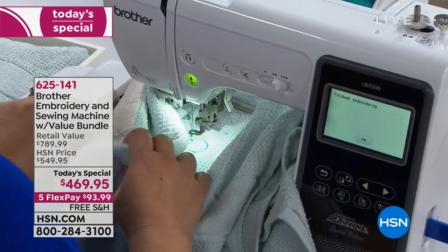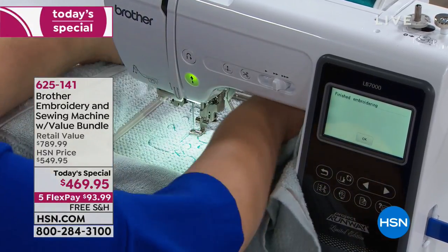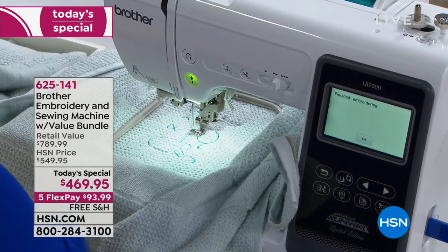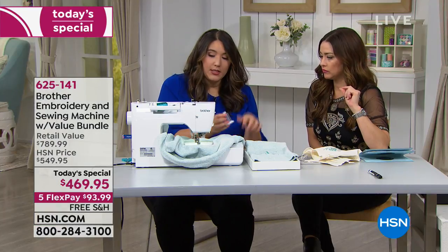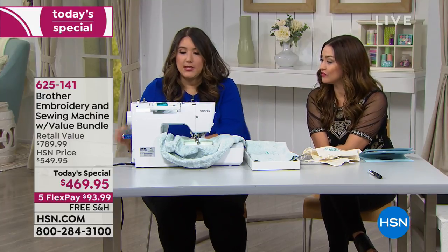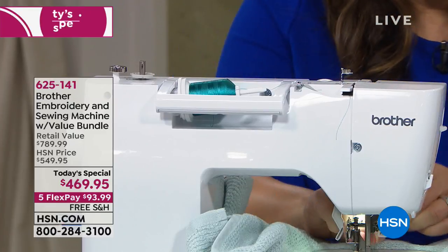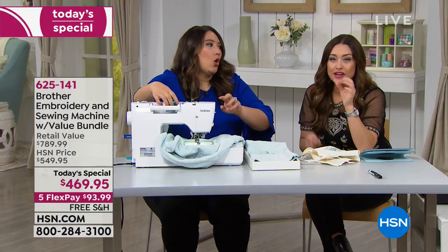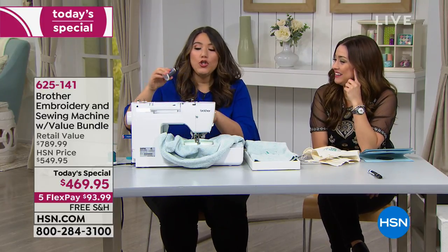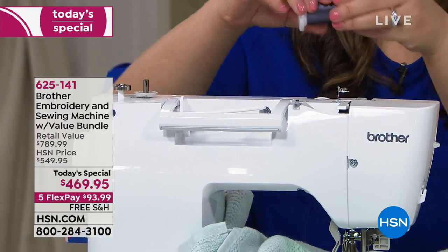Let me show you how easy it is to change the thread color. First, let me lock my hoop and move the towel. A lot of us forget how to change the thread every time we use the sewing machine, but the good news is it's literally drawn on the machine with numbered steps — you can't forget. Or you can press the question mark help button.